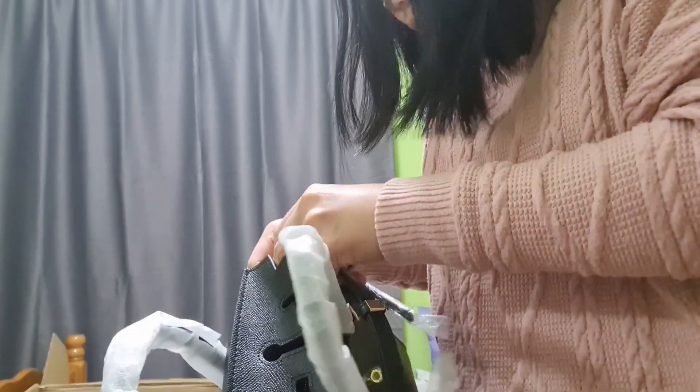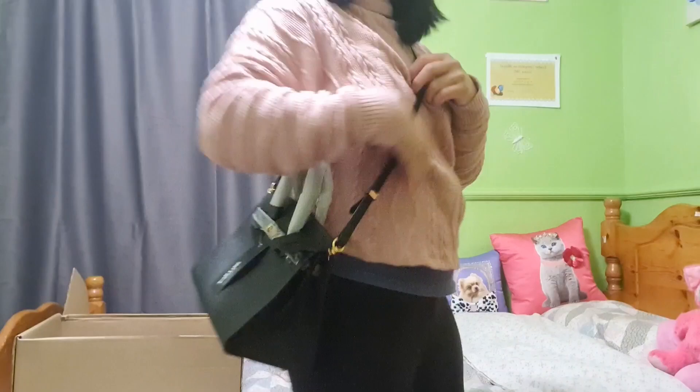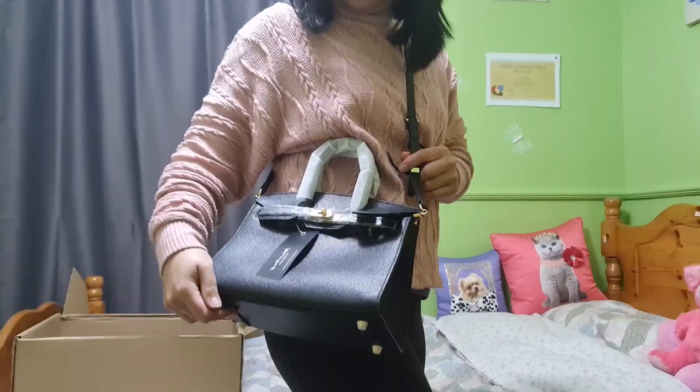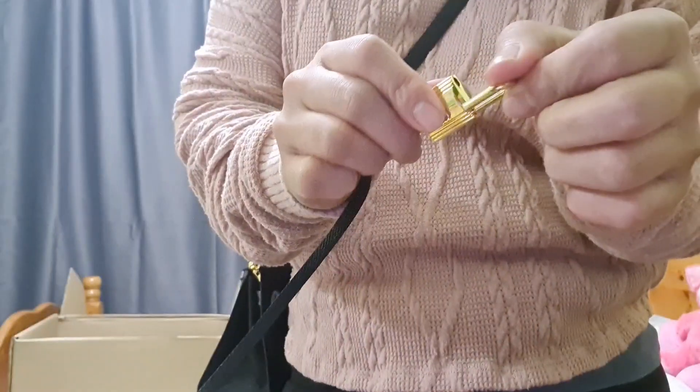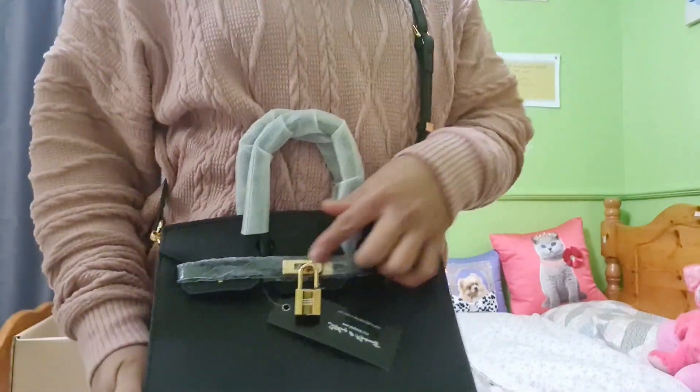Now let's try to put the strap on and see if it looks good on us. It's quite nice — the size is not small and not that big either, which I like. Now let's do the review.